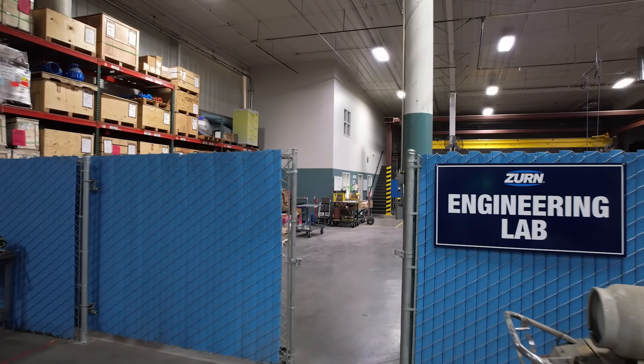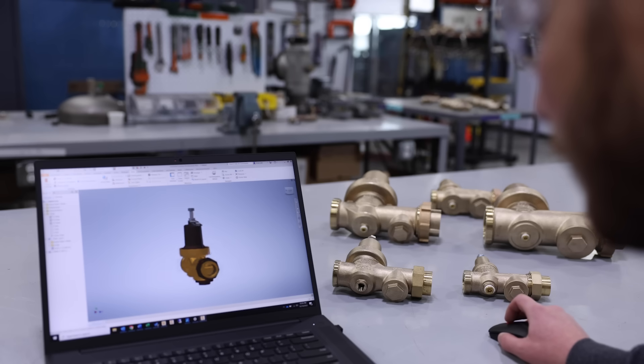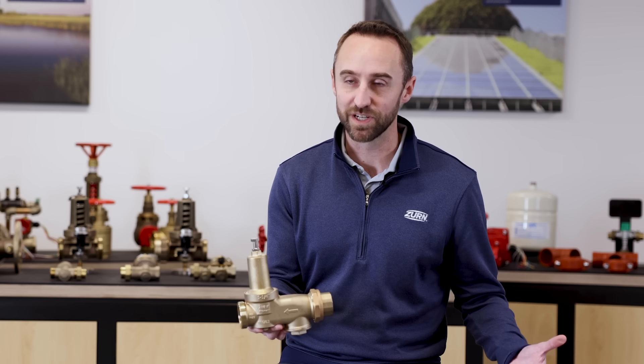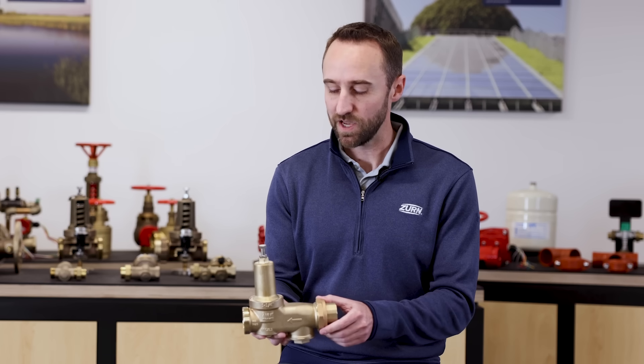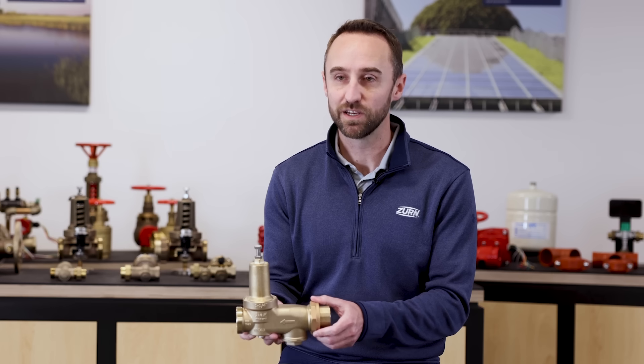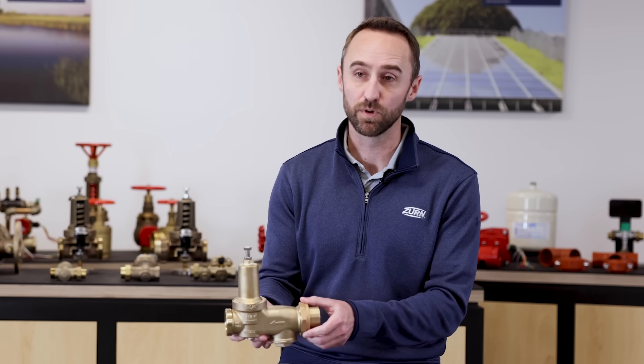We've done extensive testing on the 600 XL3, and the design is also based on the proven technology developed for the Model 500 XL3. We still use that patent-pending technology to power the 600 XL3 and to deliver that best-in-class flow performance.